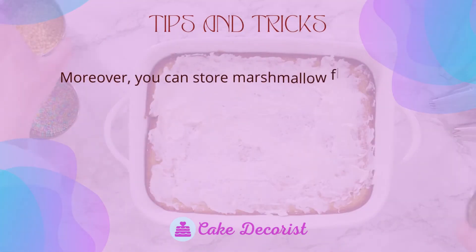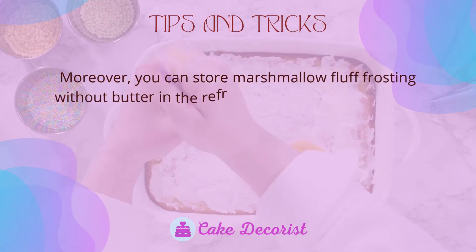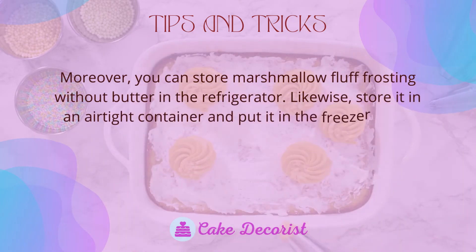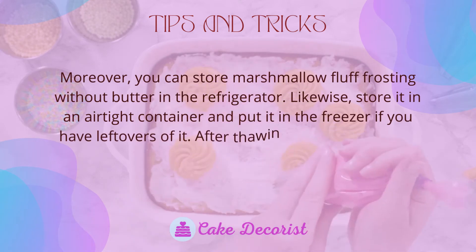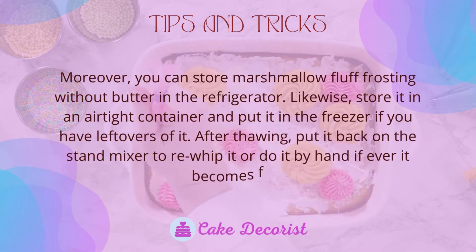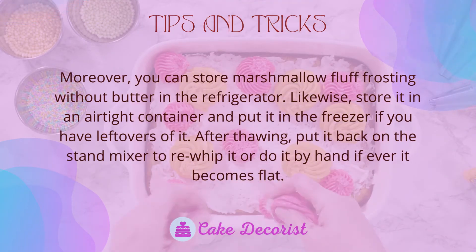You can store marshmallow fluff frosting without butter in the refrigerator. Likewise, store it in an airtight container and put it in the freezer if you have leftovers. After thawing, put it back on the stand mixer to re-whip it, or do it by hand if it becomes flat.